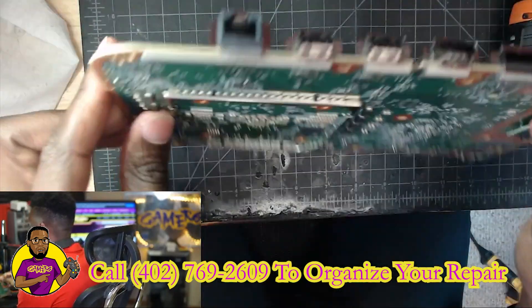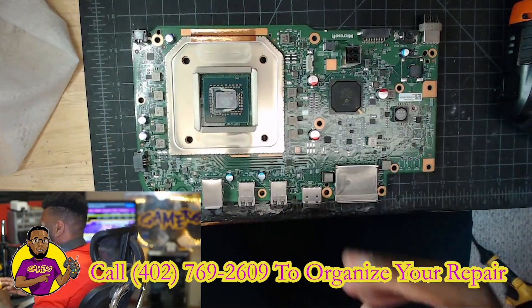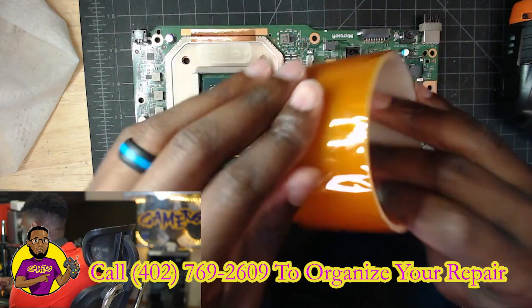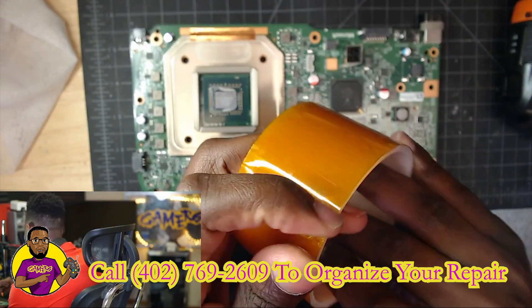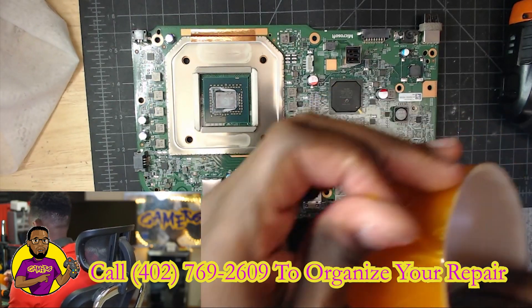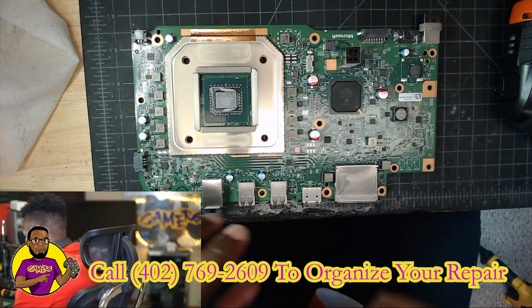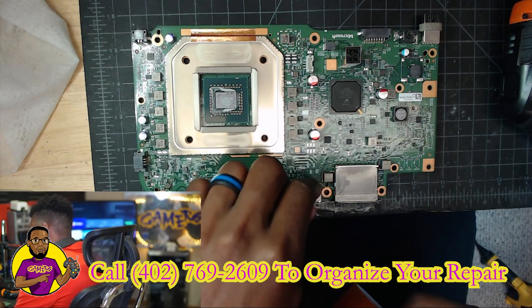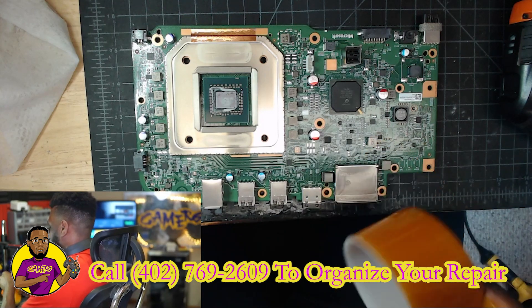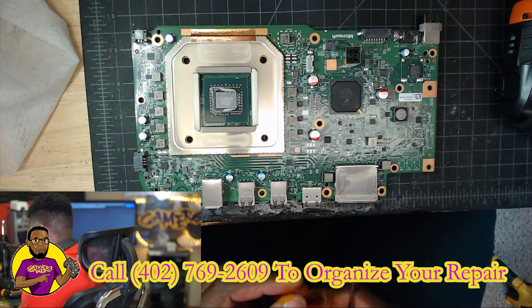All right, we got it down to the motherboard. Now what we're going to do is take this Kapton tape right here. You can get it off Amazon — just hop on and type in Kapton tape, K-A-P-T-O-N tape, and you should be able to purchase it. What we're going to do is apply this around the HDMI port to make sure we protect the components near that port, so once we heat it up nothing gets destroyed around it.